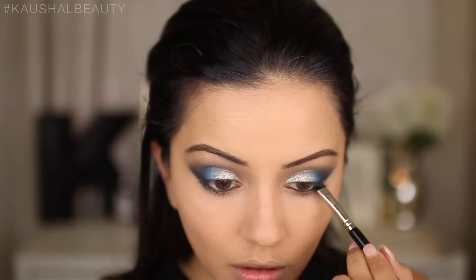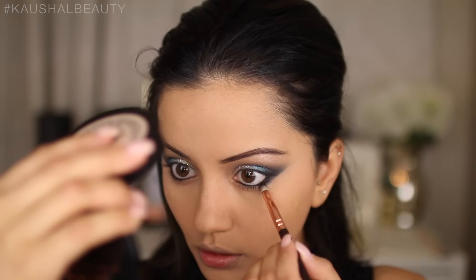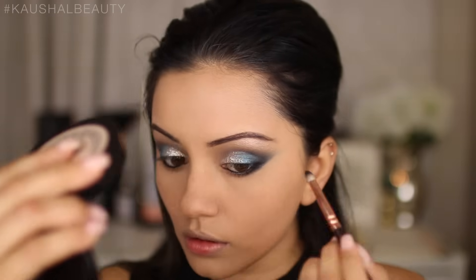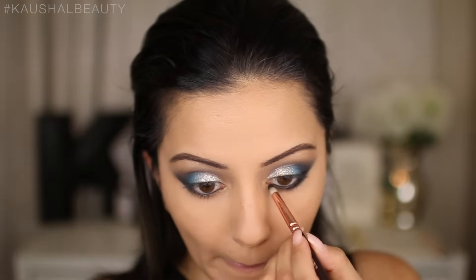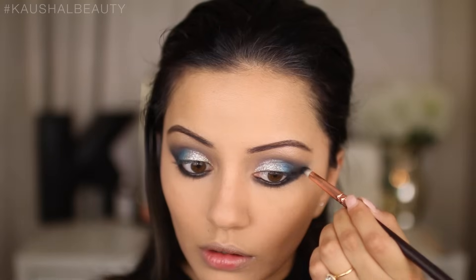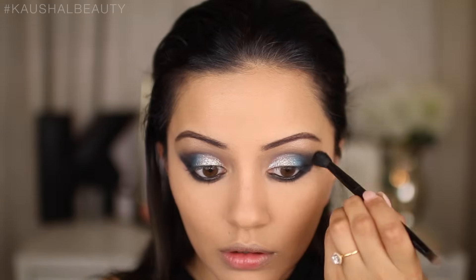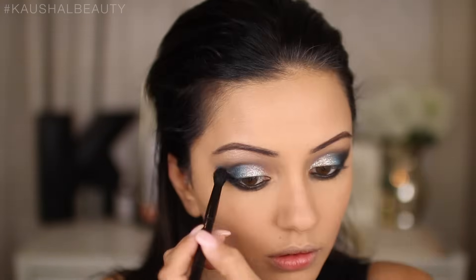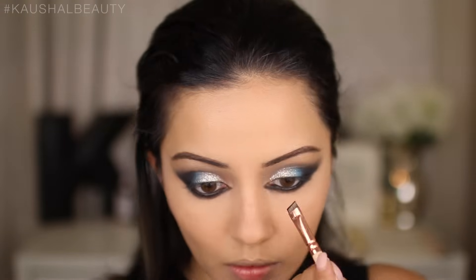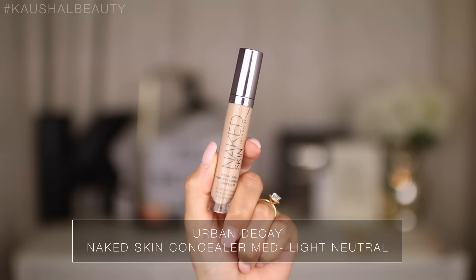I took that same Corrupt shade and smoked out my lower lash line. I went pretty heavy on this which is why I needed a lot of concealer to clean it up, but it doesn't matter if you make mistakes — you can always rectify them. I blended out the outer corners to make sure there's a nice seamless black intensity and dragged that into the corners of my eyes to elongate them.